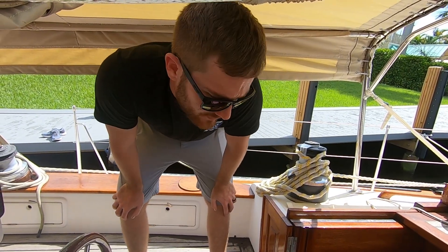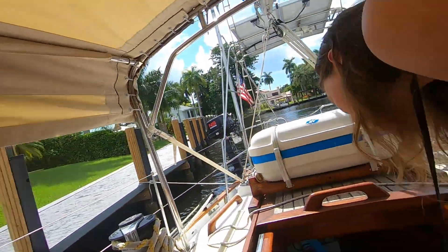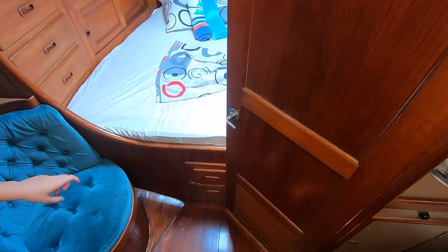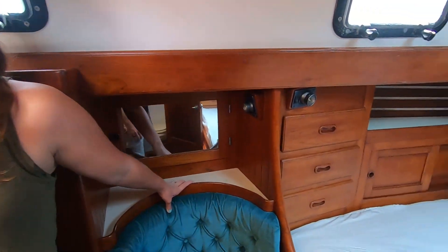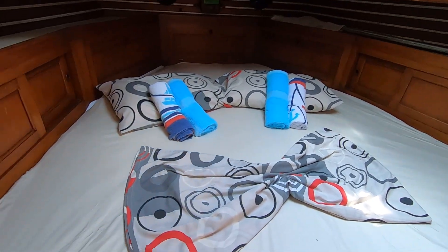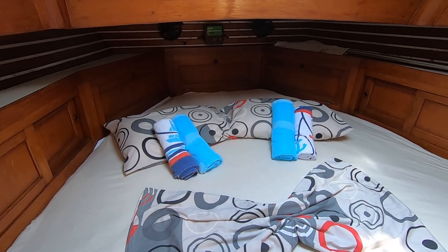Let's start the tour in the aft cabin. It's a very steep ladder — definitely one you want to go down forward. You've got the aft cabin here, which looks like a nice-size double berth — probably queen size — that narrows out a little bit at the end, almost like a V-berth but in the back of the boat.